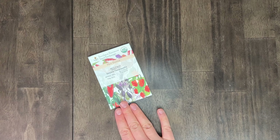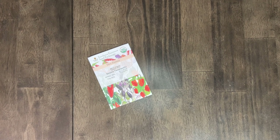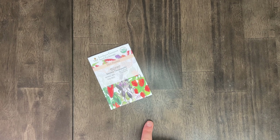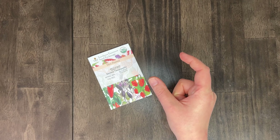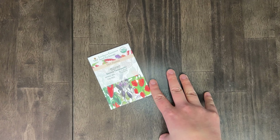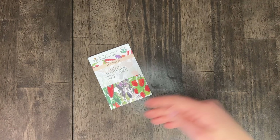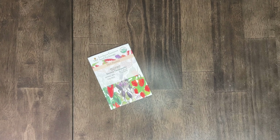Next we have the Serrano Tempequeño. These are very prolific for us except they're very small — about two inches at maximum. I'm not sure if that's something we're doing or if that's the variety. They're kind of a pain to preserve. Why don't we make them a maybe? Jalapeños might be our big mainstay and the lemon drops worked out so well.